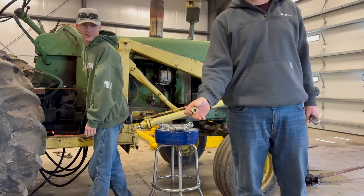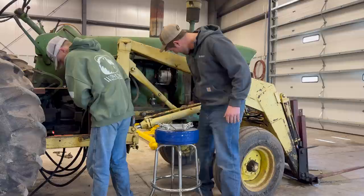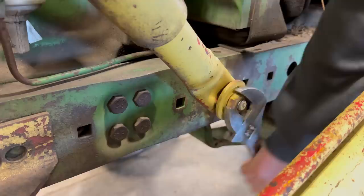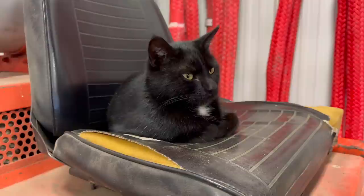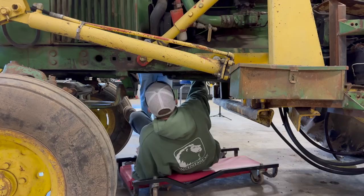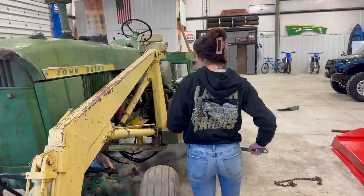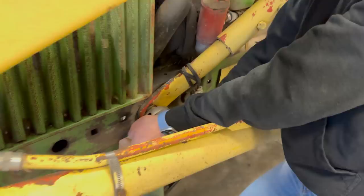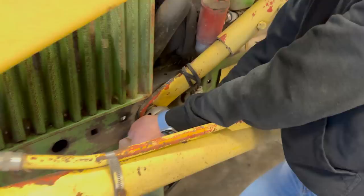Called in some extra manpower for this one — we've got Gage helping us out today. It's got square nuts. When's the last time you used a square nut? These nuts are so loose. Honestly, I think I could just take it off; I don't even think I need this. This loader is just too sketchy, barely hanging on there. I was not expecting this to be this simple — I was expecting it to be super rusty.